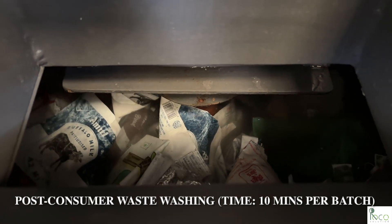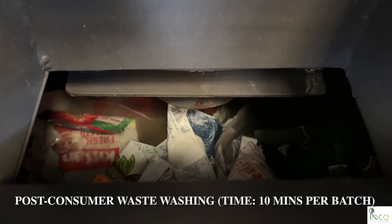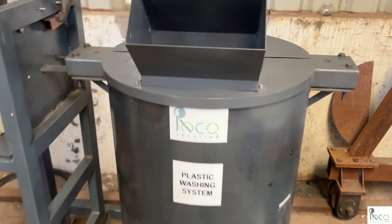Post-consumer waste like milk pouches, snack wrappers, and polybags are thoroughly washed inside the low-speed washer. A single batch takes around 10 minutes for deep cleaning.